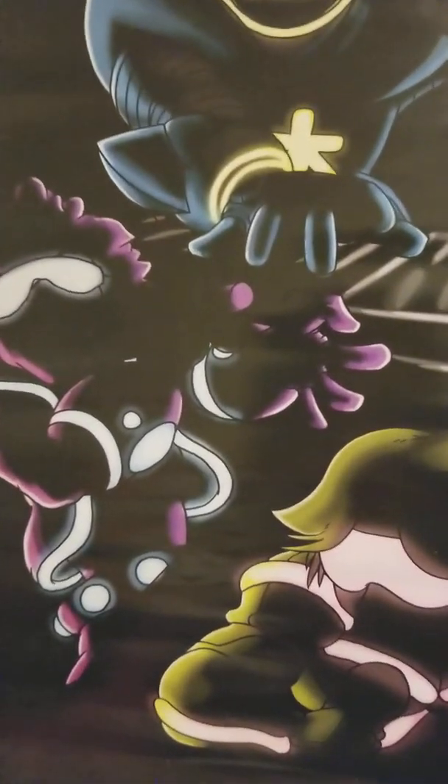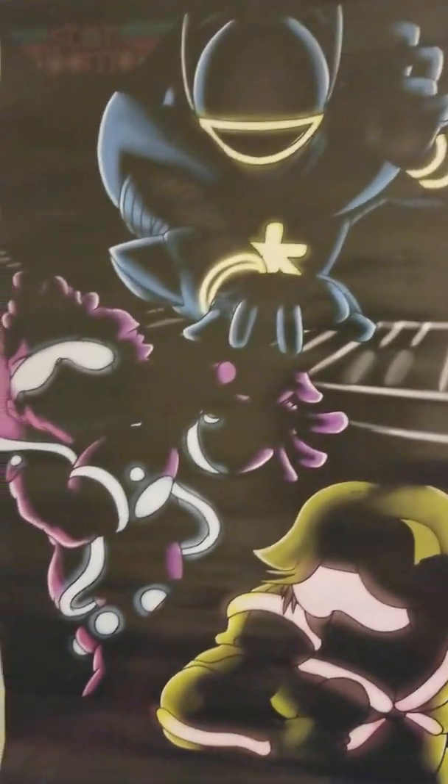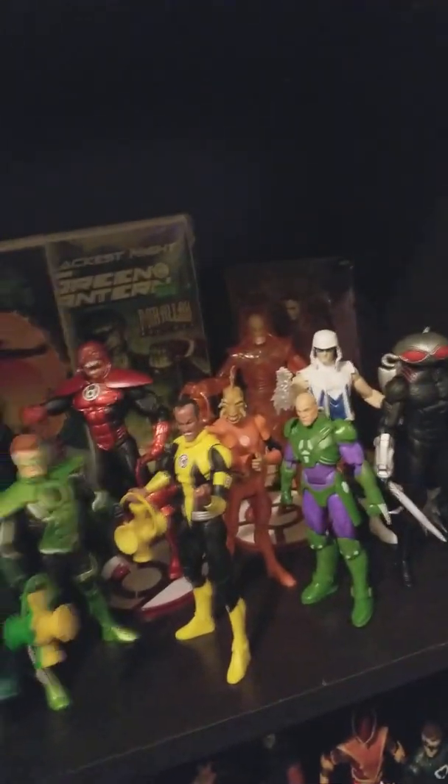I'm going to call this a collection preview video. I'm just gonna do a bunch of previewing of my collection, then make more videos going into detail about what exactly is what and why I'm collecting it. First thing is my Star Bomb poster — I don't really have any posters in my room anymore, but they're a band on YouTube that I started listening to and they're pretty cool.